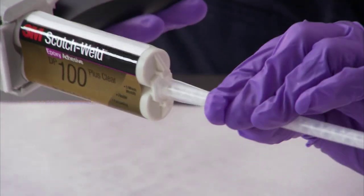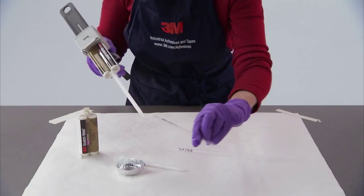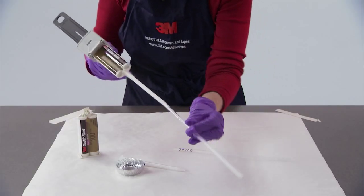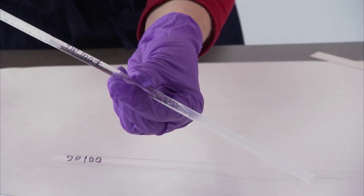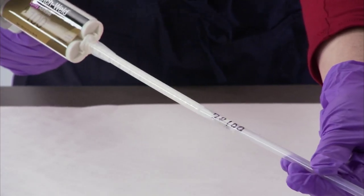Attach the helical tip and purge the adhesive through the tip. Now, simply insert the tip into the straw and fill the tube. That's all there is to it. Now repeat the procedure with the DP100.